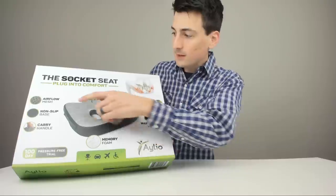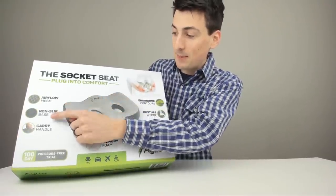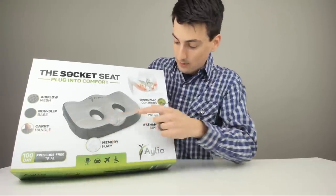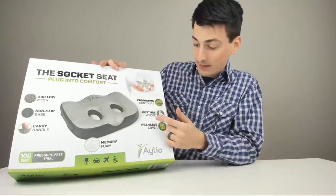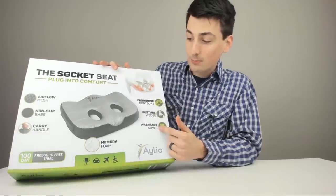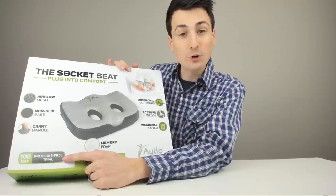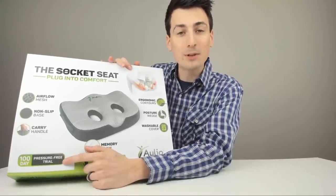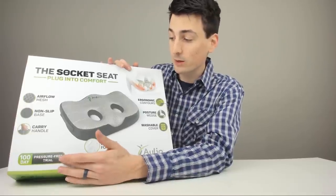So we have the airflow mesh, the non-slip base, a carry handle, ergonomic contours for your body, the posture wedge, and a machine washable cover. They also have a 100-day pressure-free trial — so if you're not happy with this product in that period, you can return it for a full refund. That's really amazing.